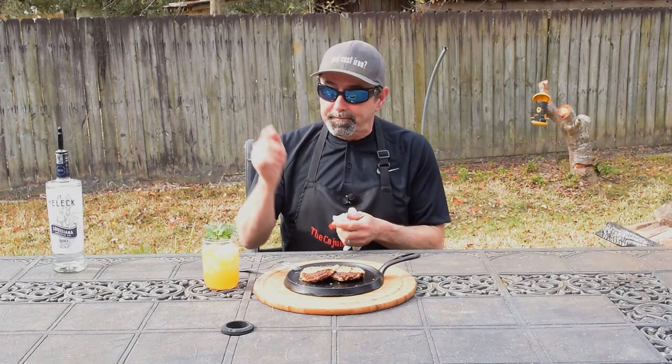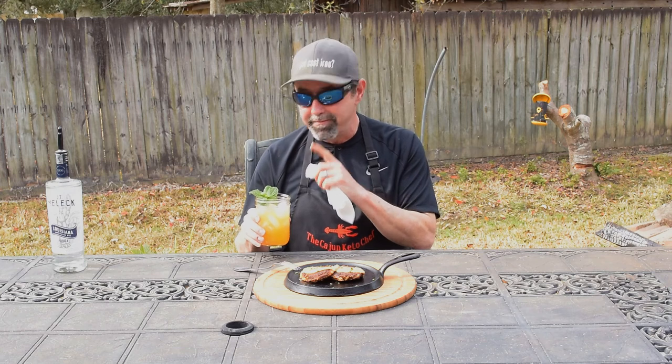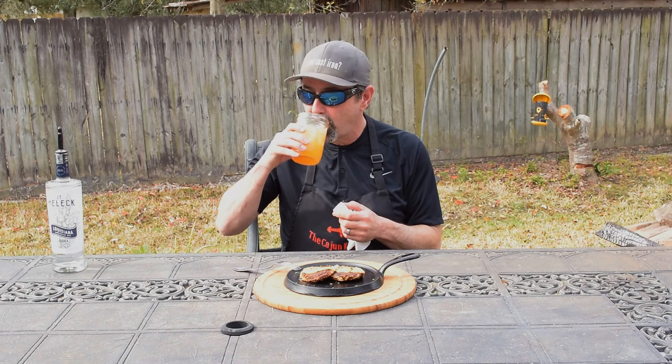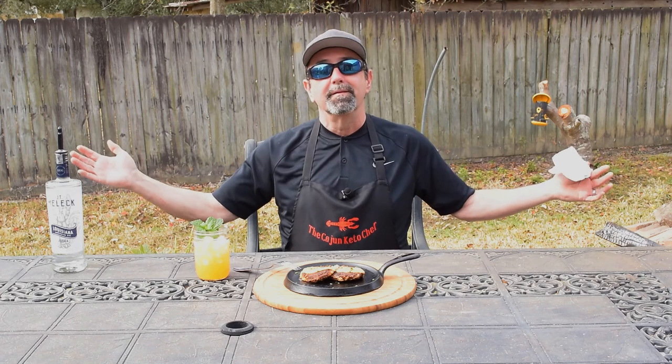My buddy Frank — the Low Carb Cocktail Guy — went ahead and made me a drink: a satsuma mint cocktail and it is amazing. Only three carbs! Y'all need to go check him out — the Low Carb Cocktail Guy. I'm gonna push y'all over to his YouTube channel. We had a great time today — love y'all, goodbye!